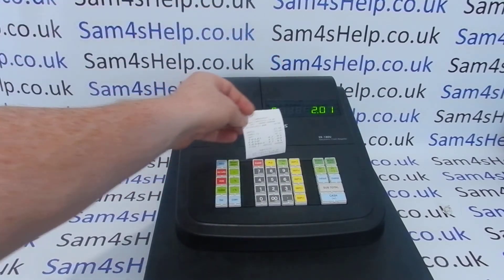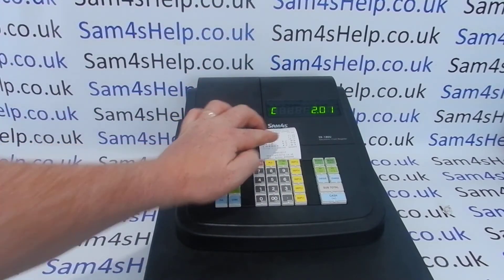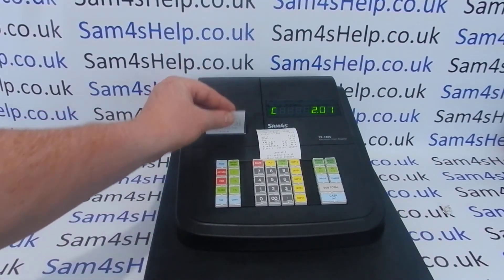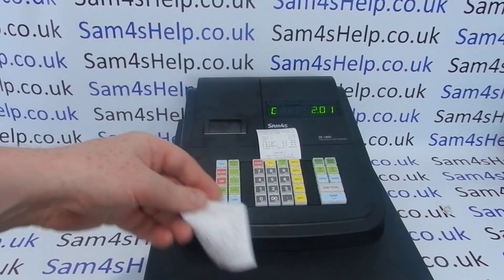If you want to produce a copy receipt, you simply press the cash button again and it reprints the receipt. It also says 'reprint' on it as well.